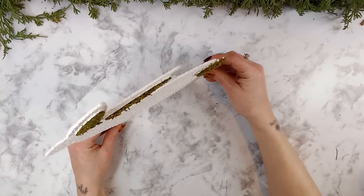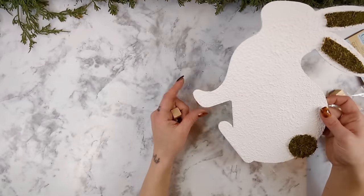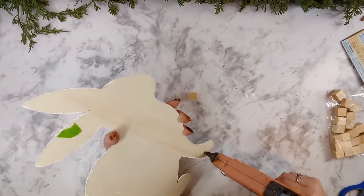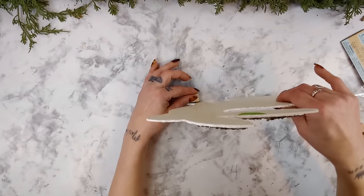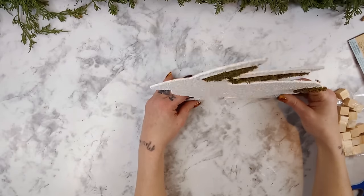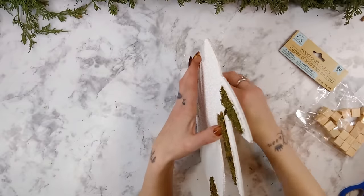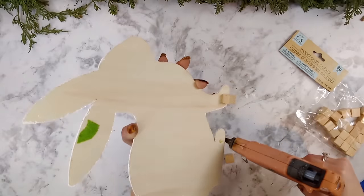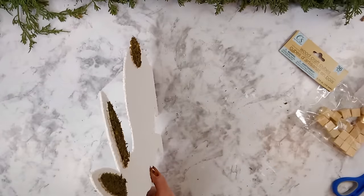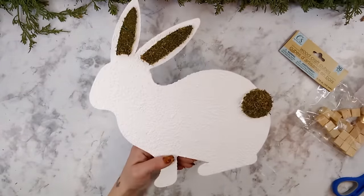You could do whatever you would like with your bunny — add it to a wreath, hang it back up, or whatever you like. I wanted mine to be more of a shelf sitter or sit up on my mantle, so I'm using some Dollar Tree little wood cubes. I add some hot glue to the front leg on the back, add one wood cube, then place two more cubes on the back behind the back legs, and once those are all glued on it will stand up completely on its own. The final look is absolutely gorgeous.